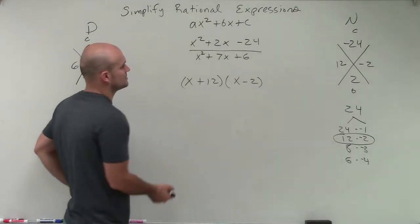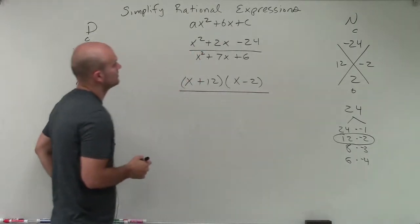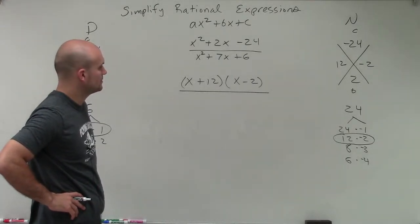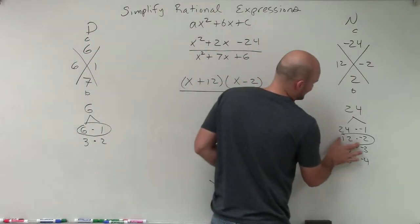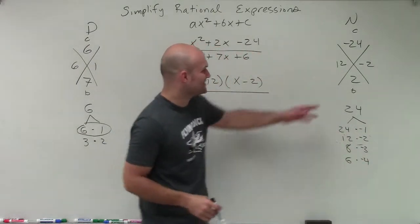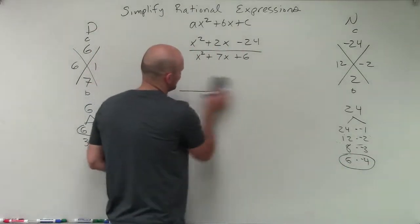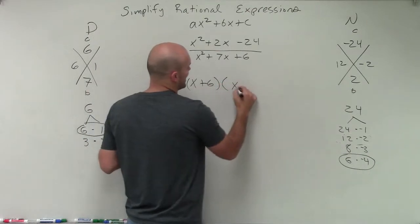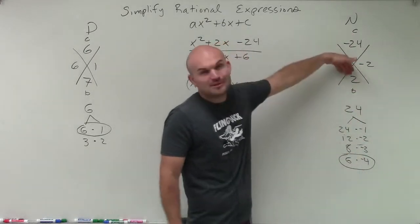Wait — that's wrong. 12 minus 2 gives me 10, not 2. The only two values that give me 2 are 6 and negative 4. Sorry about that. So let's rewrite the numerator as a product of its factors: x plus 6 times x minus 4. That's correct, because 6 times negative 4 is negative 24, and 6 plus negative 4 gives me positive 2.